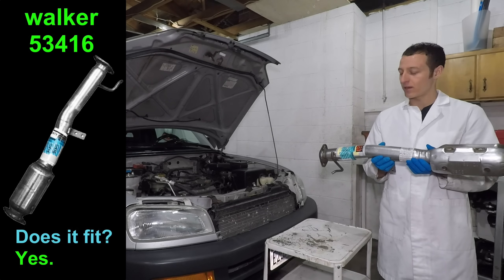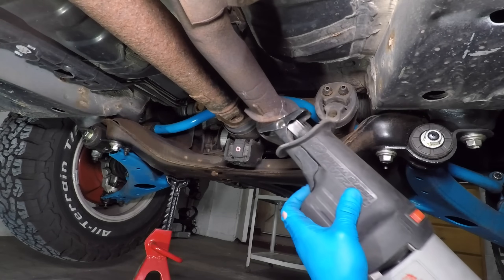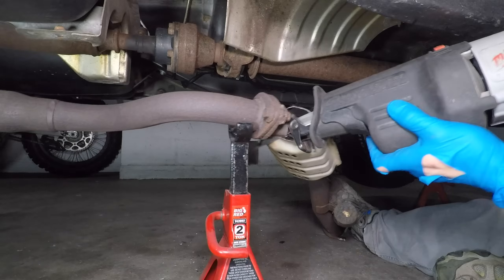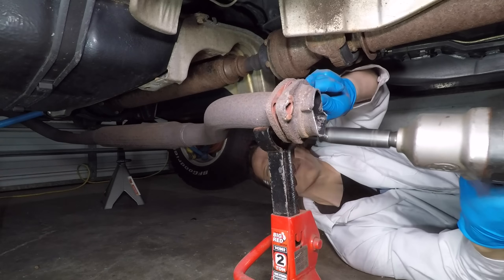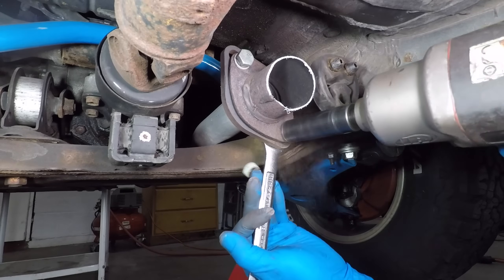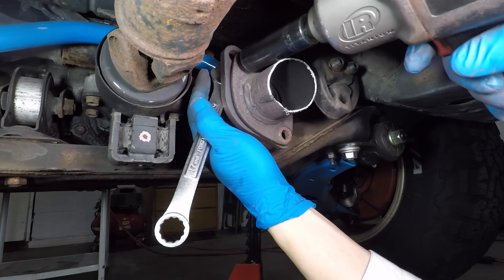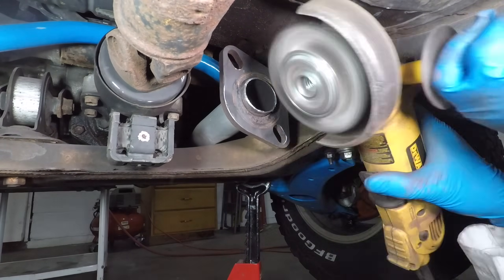How does that saying go — the fourth time is the charm? The exhaust is very rusty, so I'm going straight to the Sawzall. I'll still have to remove the bolts, but at least the pipe won't be in the way. The gasket and bolts disintegrated, but the pipe looks pretty good — let's just clean it up a bit. I replaced the front downpipe last year, so these bolts aren't even rusty. The big pry bar will help me get the exhaust hanger off, and I'll clean this up a bit with the wire wheel too.